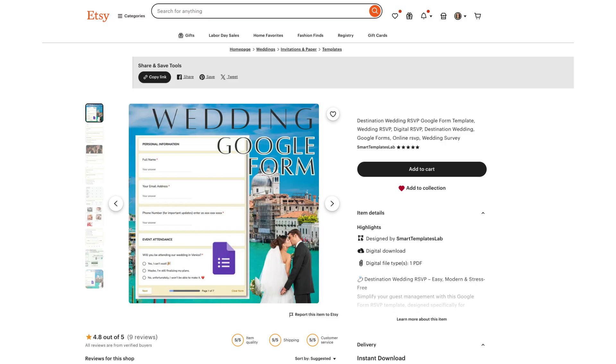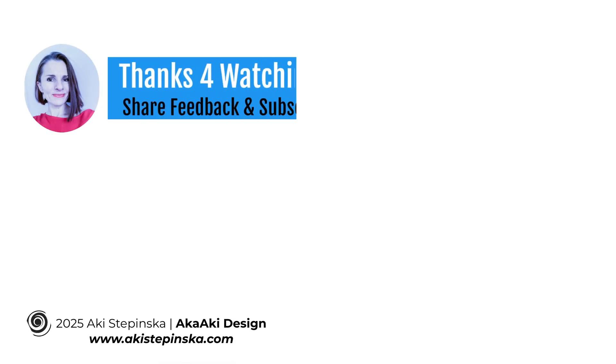If you would like a copy of this Destination Wedding RSVP form to use as a starting point for your own, you can grab it from my Etsy store. Thanks so much for watching! See you next time!